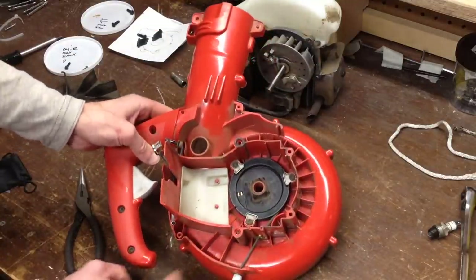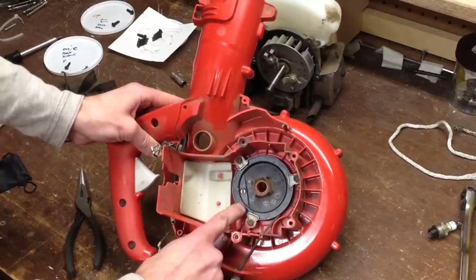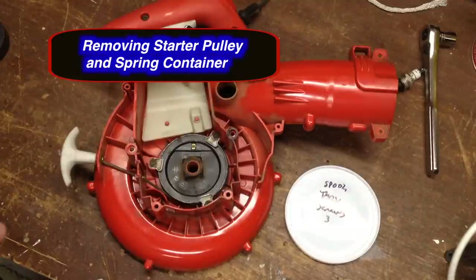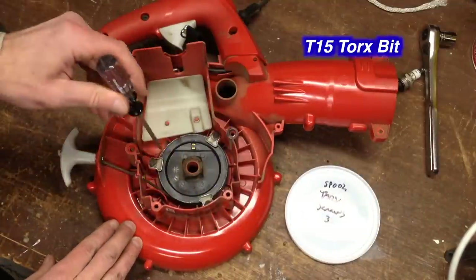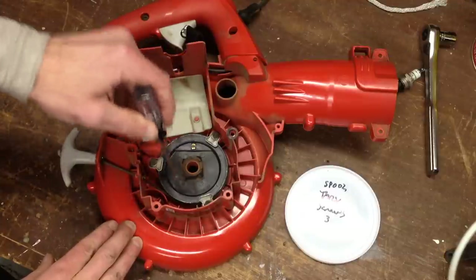Now we have access to the rope spool, and underneath that is the spring. I'm going to remove these three torque screws, which have hinges on them, and they're holding down the spool.